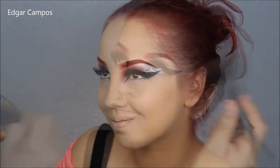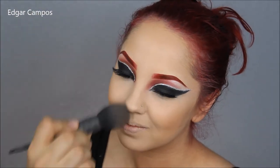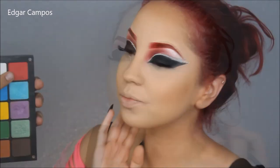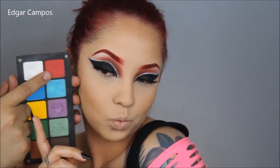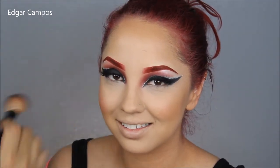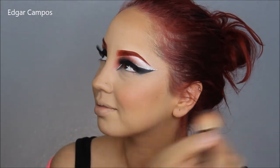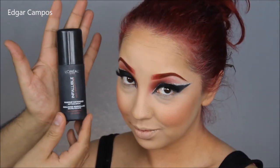I'm going to use a little bit of MAC Give Me Sun to bronze and add some definition to the face. Then I'm going to use the same eyeshadow from the eyes and eyebrows as a blush to continue the monochromatic look. Now it is a little intense, so if you go overboard you can always go back with your powder brush and Revlon powder and go over it to tone it down.